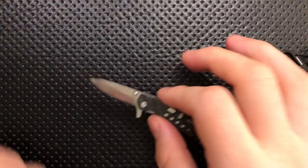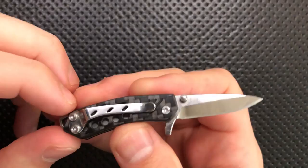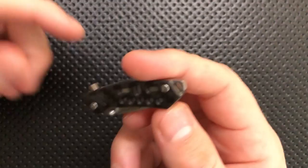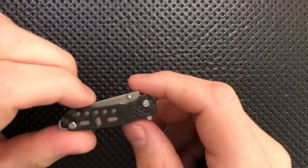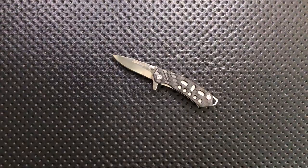On the great side, this guy is just freaking adorable. At some level, come on — it's got this little tiny S35VN blade, little tiny carbon fiber scales, little tiny clip, little tiny speed holes even. This is just absolutely kind of hilarious and kind of adorable and a little bit cute. That itself might be something of interest for people. That's the great: this is absolutely adorable and pretty entertaining.